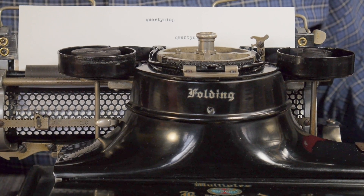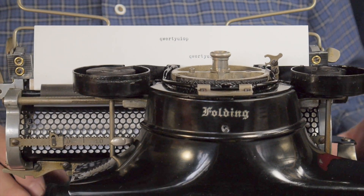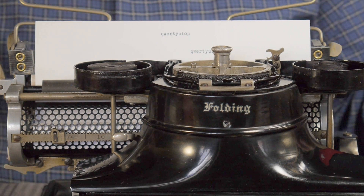Nice and dark imprint — very nice. Let's have a look at how this miraculous feat is accomplished.